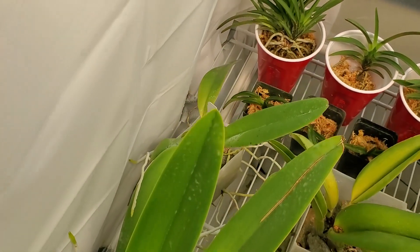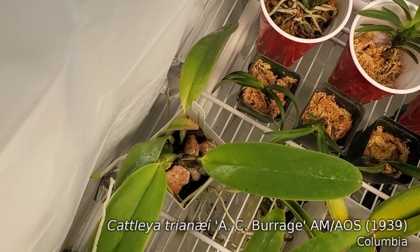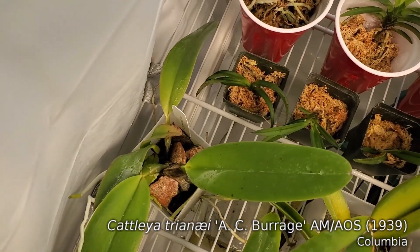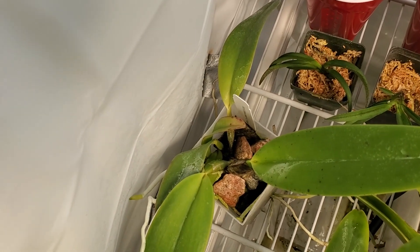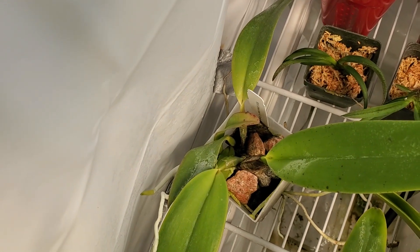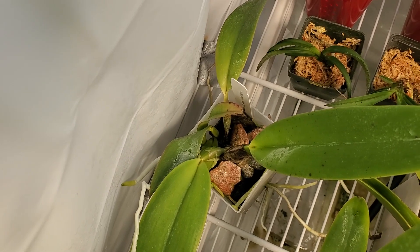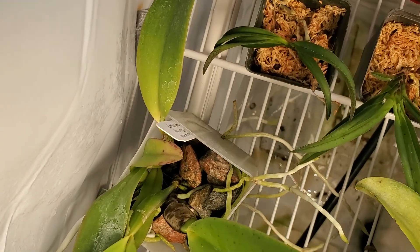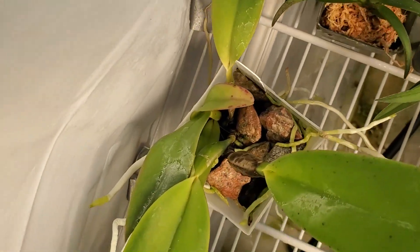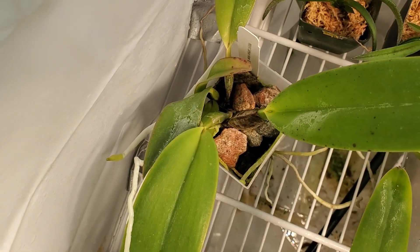Behind it, this is a Cattleya Treone clone from an awarded plant — it was awarded in 1939, so the mother plant is quite old. It is also a really aggressive grower, with lots of roots coming out. It's amazing for a species — it's definitely a good one.